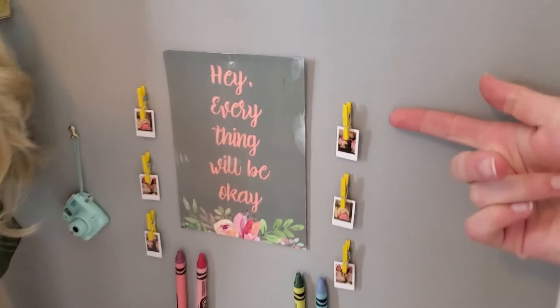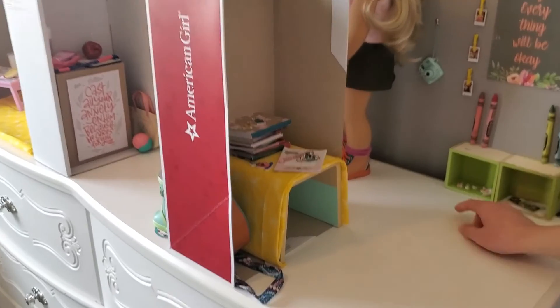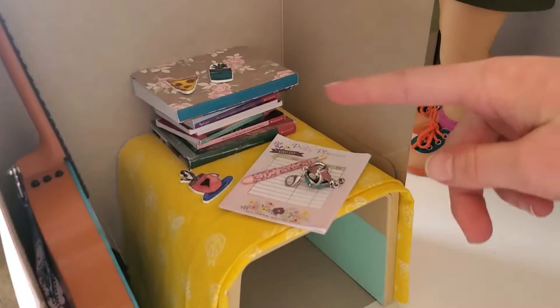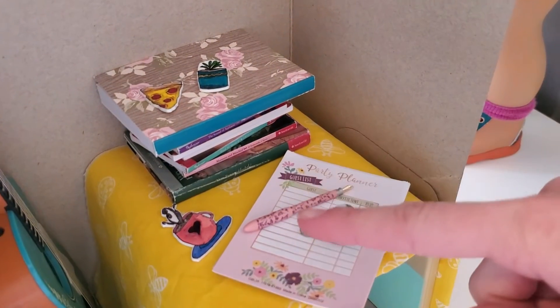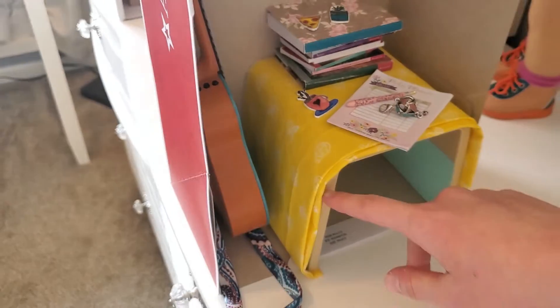Also, for putting these up on the wall, you're going to need sticky tack. Then I have a few other things in here like stickers and Tonie's accessories, I have some American Girl books and Shrinky Dinks, and then I use this fabric to cover up the game table.